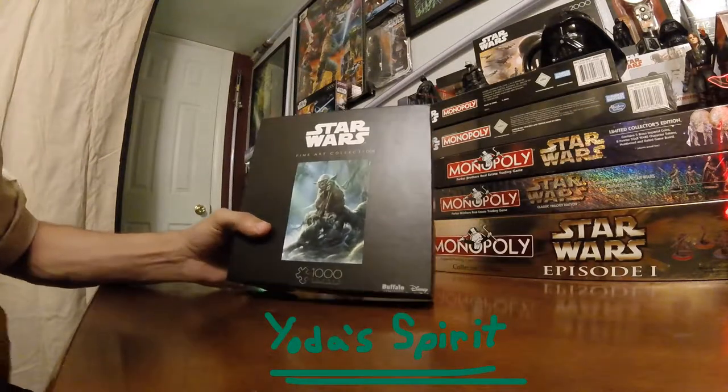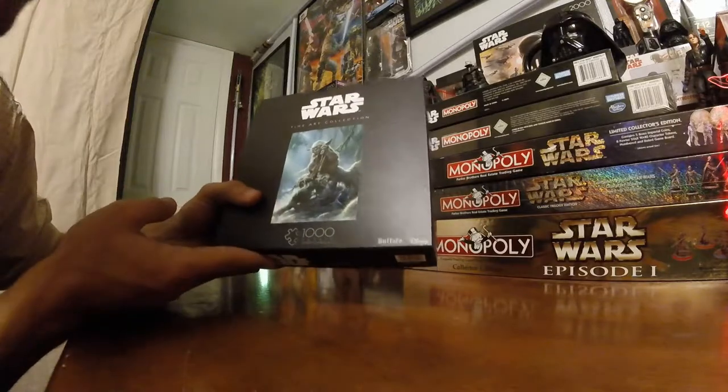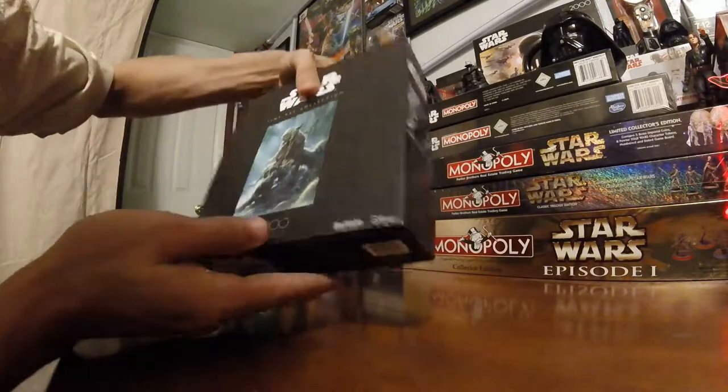On Yoda Spirit, I'm going over this Star Wars Fine Arts Collection Yoda 1,000 Piece Puzzle. Another 1,000 piecer.